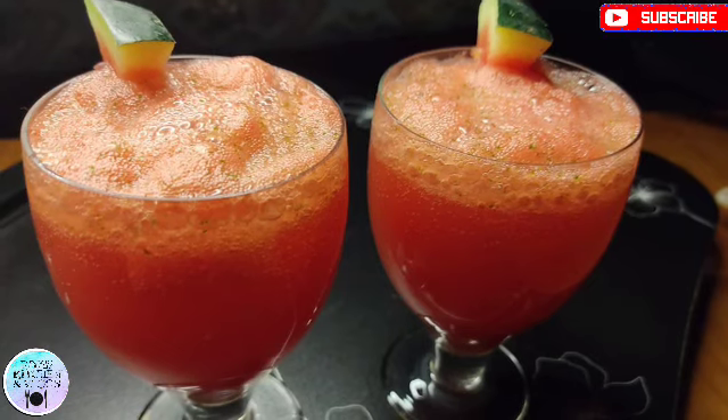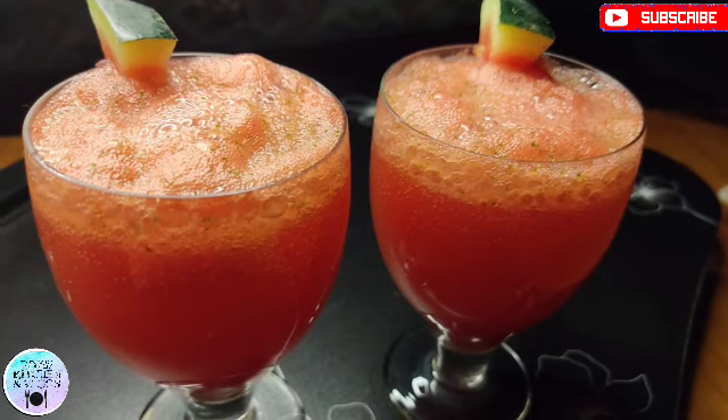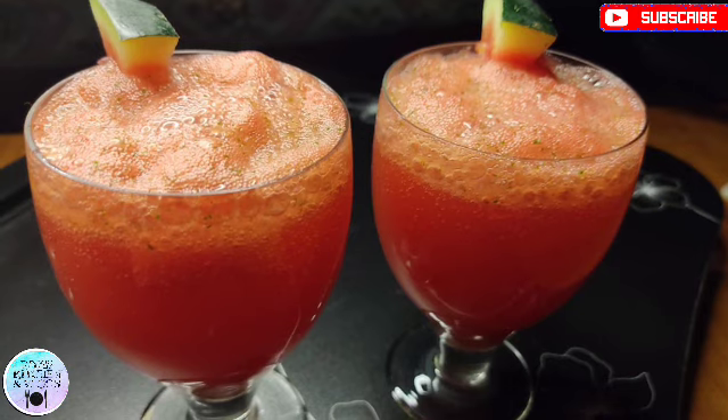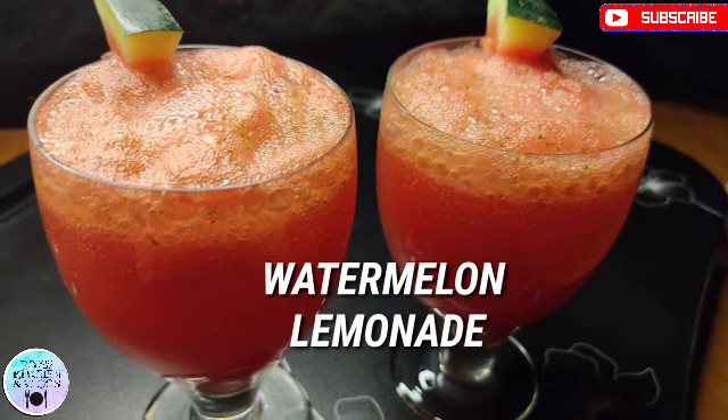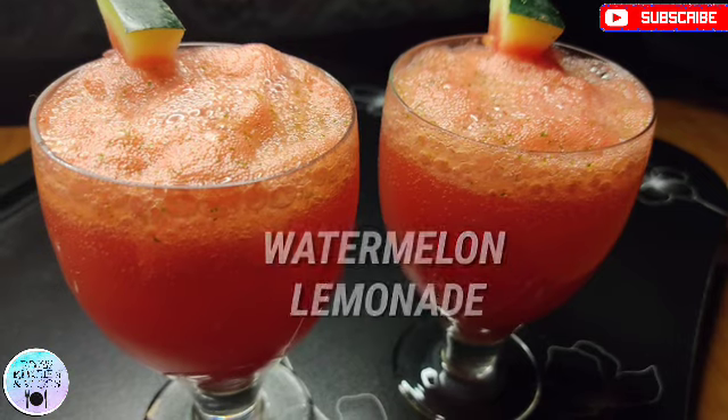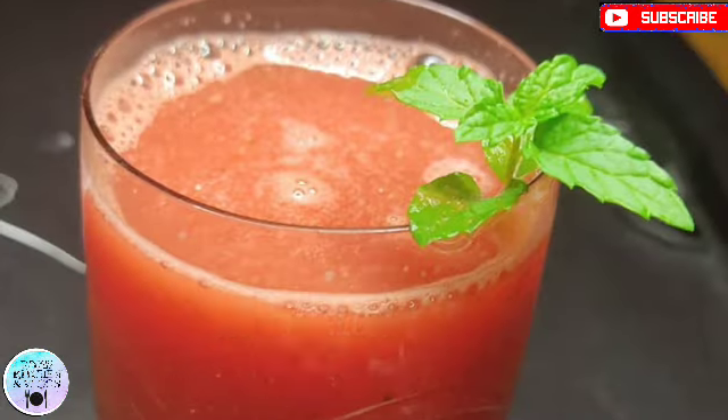Hey friends! Welcome back to my channel! Today I am going to share two recipes with you. It is a hot season, and today I am going to share watermelon lemonade and watermelon juice with you.